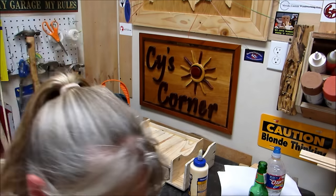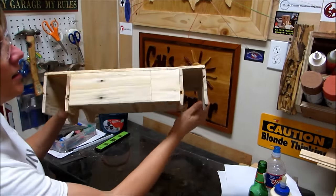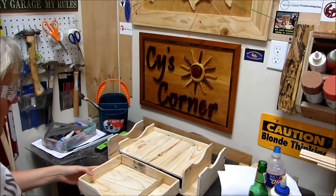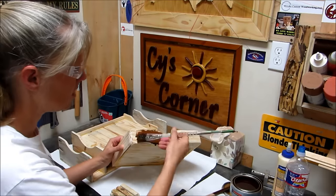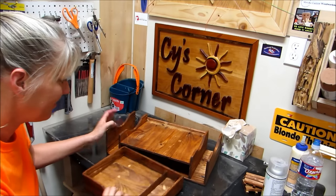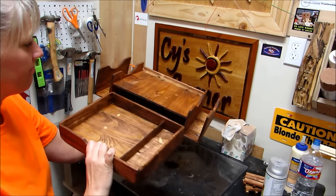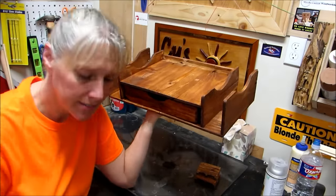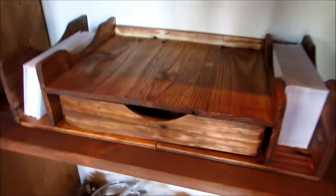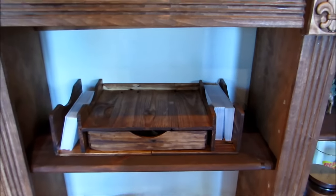When that was dry I took the last of the clamps off. Here it is basically — my mail station. I finished it up with some stain plus poly. There it is! I went to replace the old mail organizer we had with this new one. I put stamps, tape, and pens in there, and some envelopes right here. I had to clear off a place on the shelf for it, but I think that's going to work!